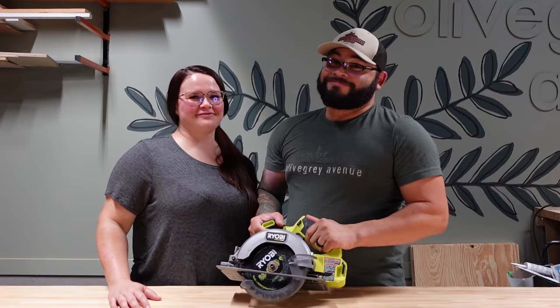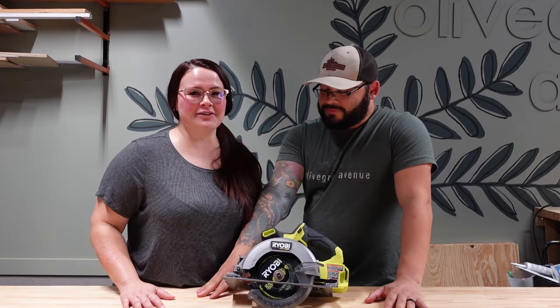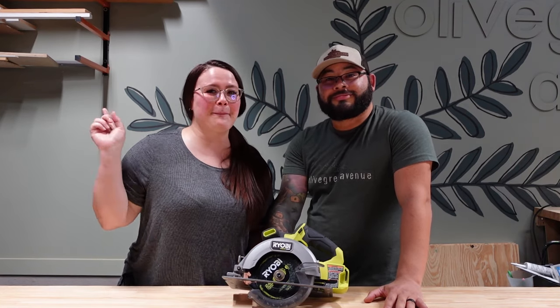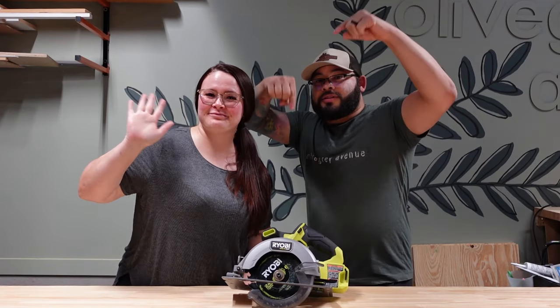And that's the circular saw — thanks for joining us. We hope you learned a little something. Drop a comment below letting us know what tool we should cover next, make sure you're subscribed, and we'll see you next time. Bye!